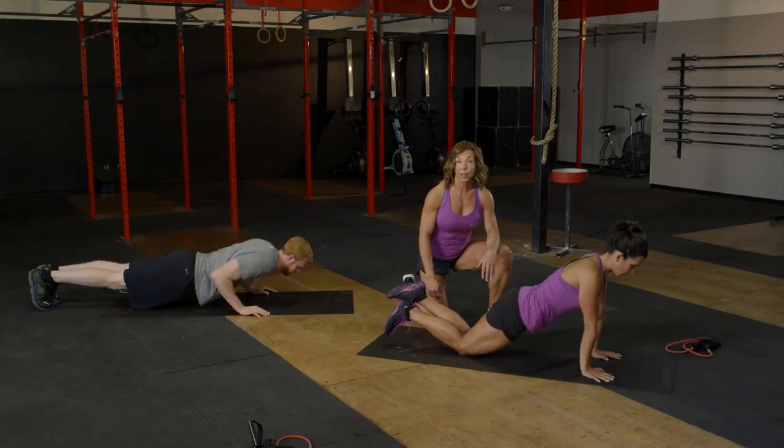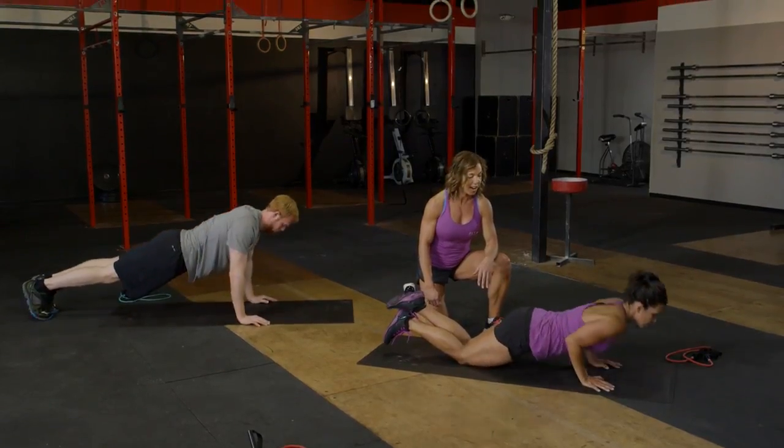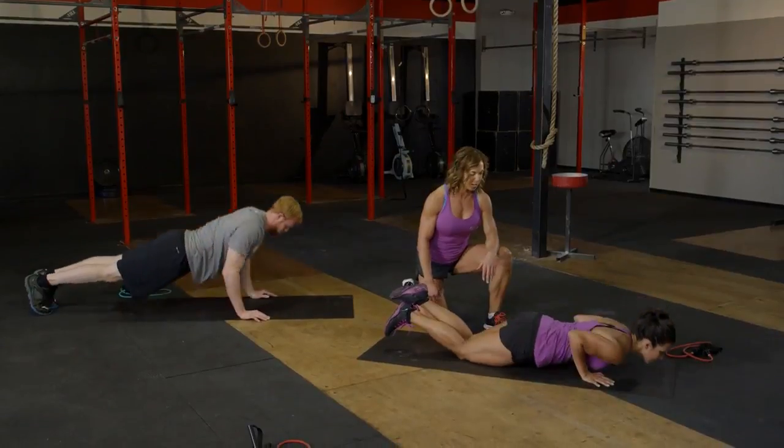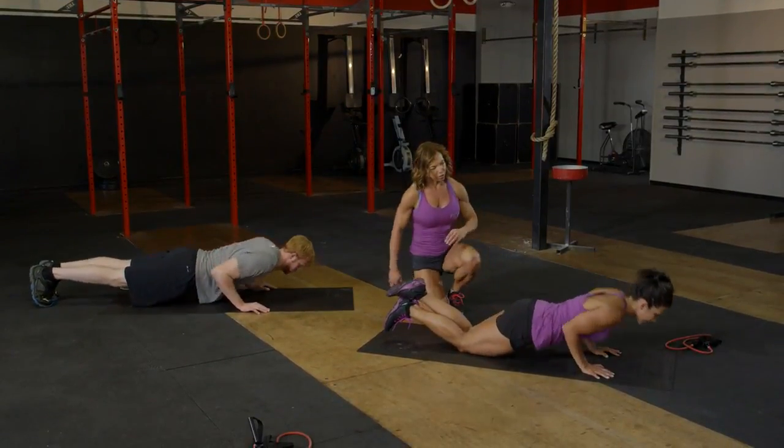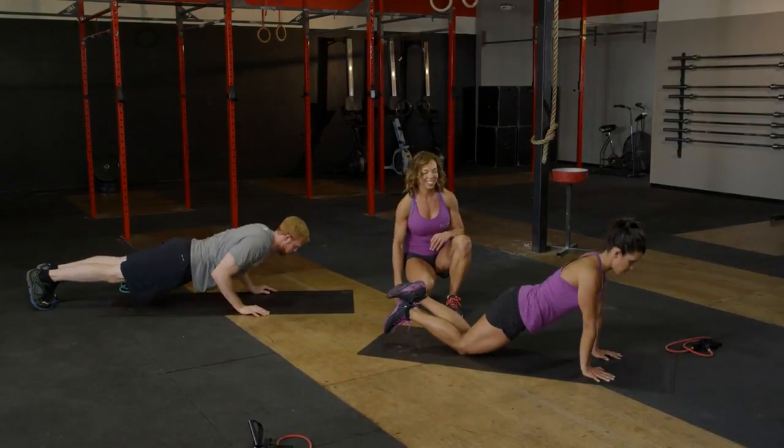Six left right here — down and up, six, five, four more, three, two, and last one.